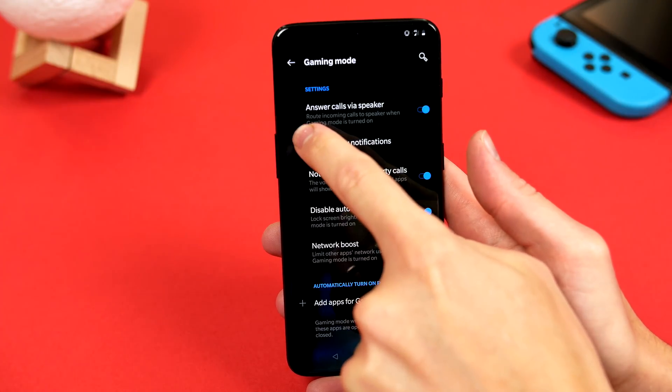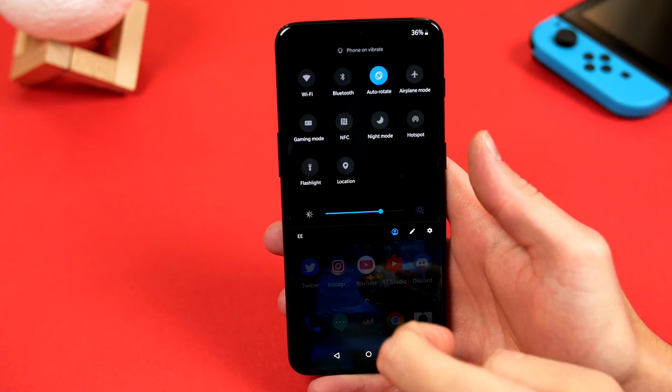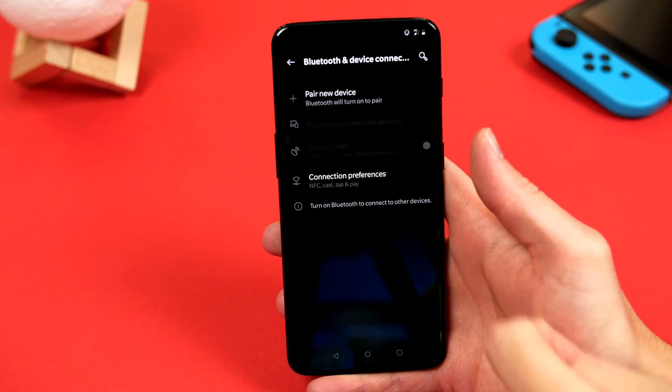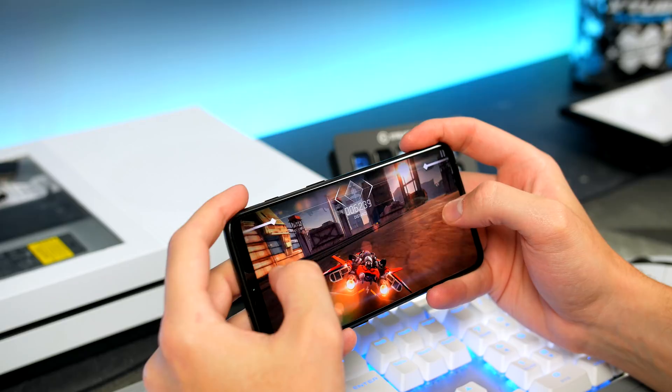And one more tip for the quick settings, just in case you didn't know, if you actually hold down on the toggle, it will take you into the full settings for that specific toggle, and that makes things like setting up Bluetooth so much faster.